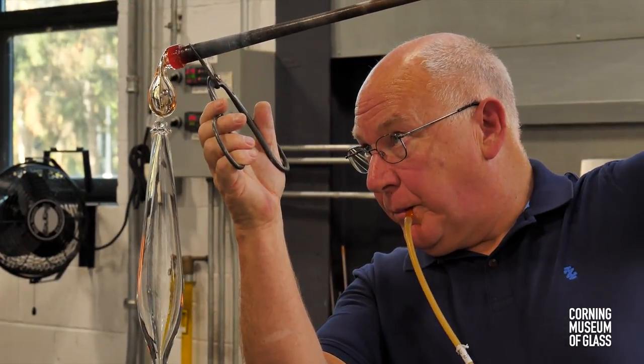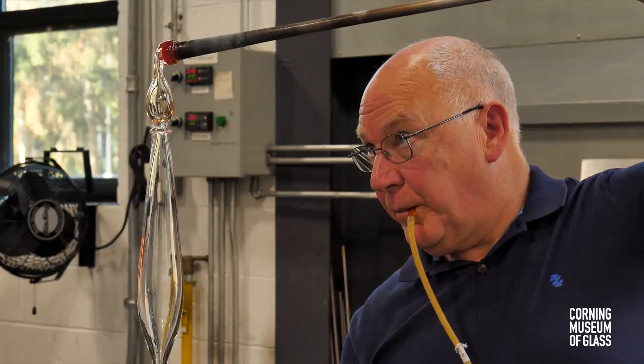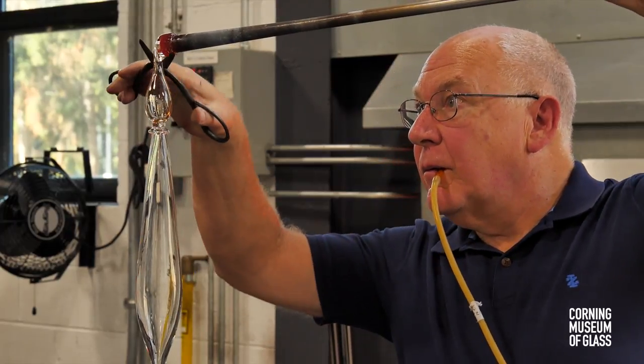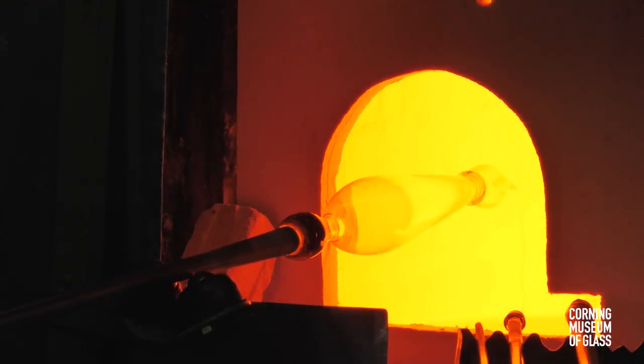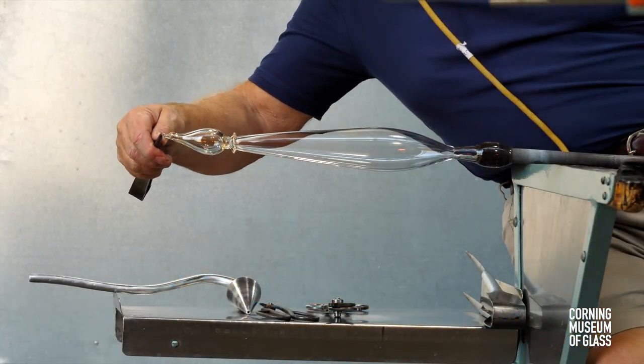A second bubble is lowered onto the tip. It's cut free of its blowpipe, and decorative constrictions are made.